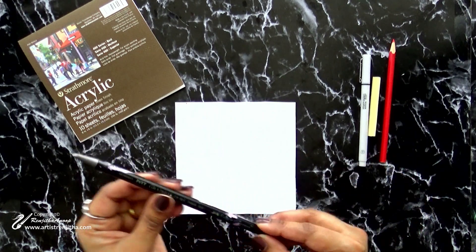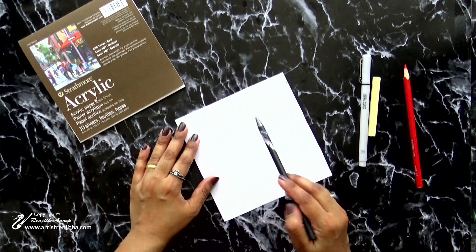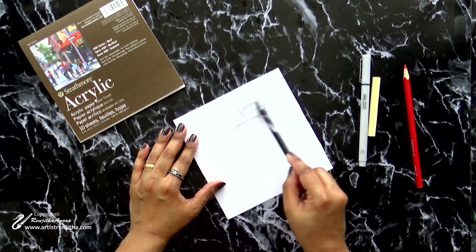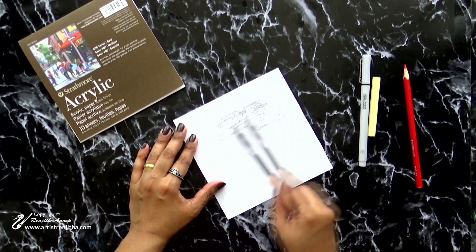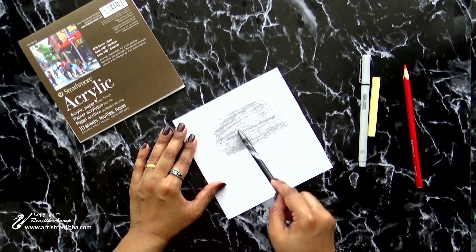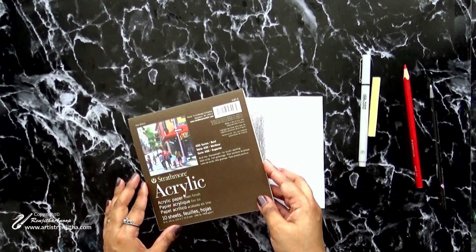For the first method, I use a graphic pencil from the brand Fabicus. Use the side of the pencil and rub all over the back side of the image. Next I will show you how to trace the design on paper.